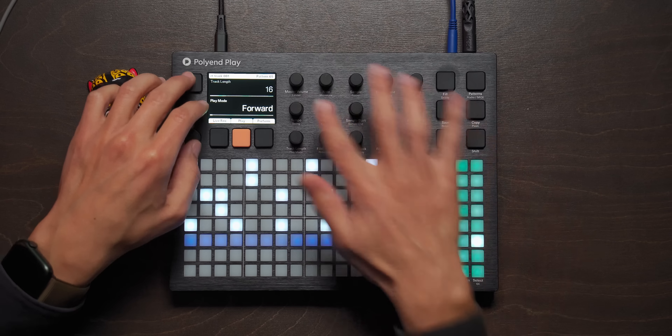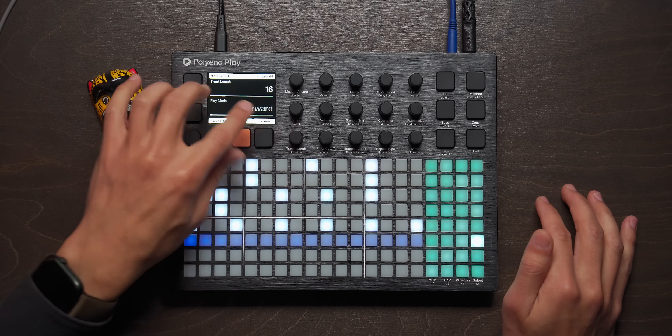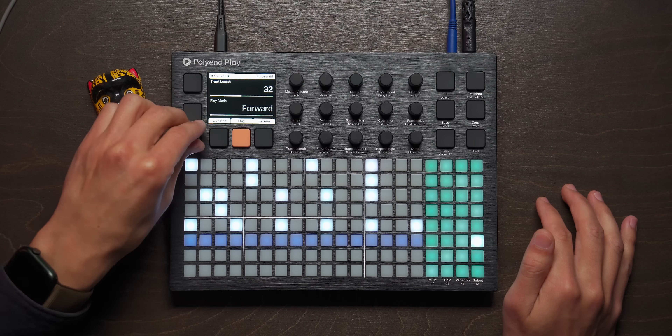That's dope. For this track here, we will divide its speed by half and we'll do 32 steps — I think this will be sick. Live record... reverb, like crazy on that.